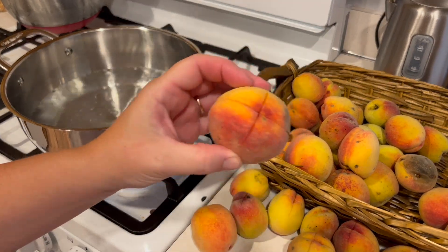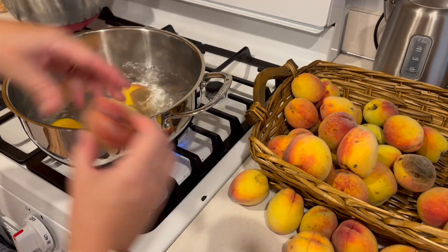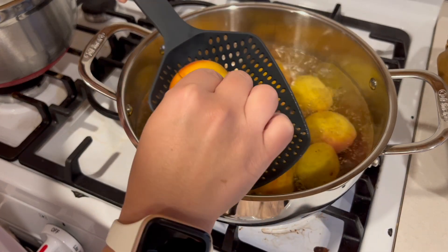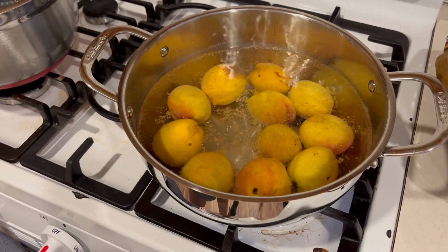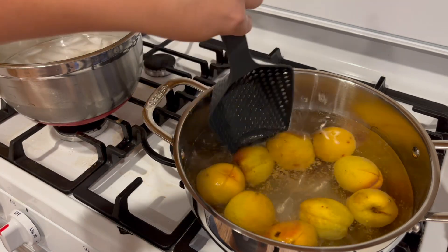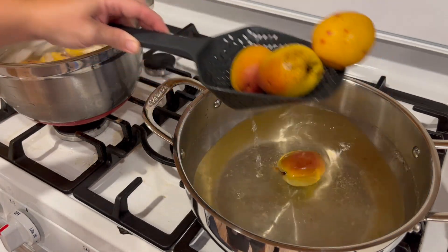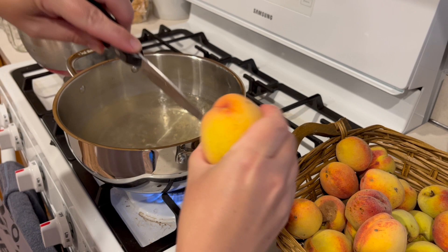My water's boiling. I have some of these scored already. There are some bad spots — I'll cut those out. I'll let these boil for a moment. It's been a few minutes. Hoping that they'll just peel off. Too hot, so I'll put them over here into the ice bath. I don't want them to cook — we just want to get the skins to fall because they're going to be canned.